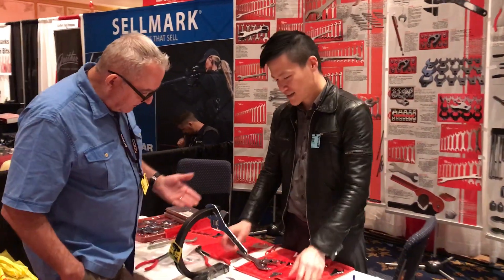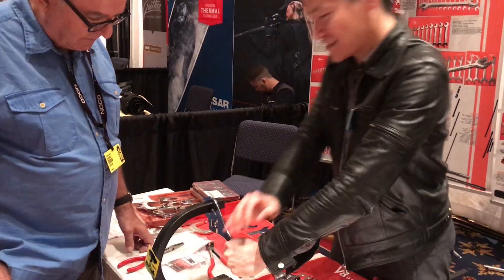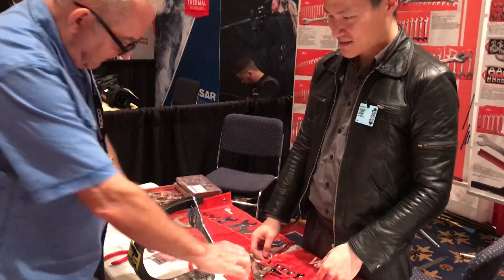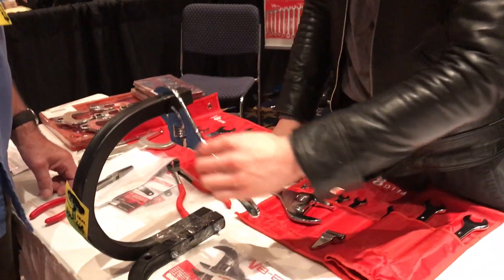This is the brand new V8629. You can tell it's really torque on it. It's very durable. It's also very thin — only about almost a quarter inch thin.